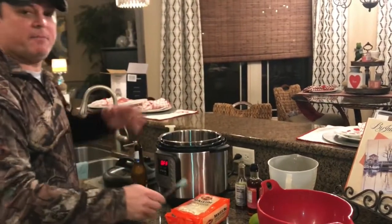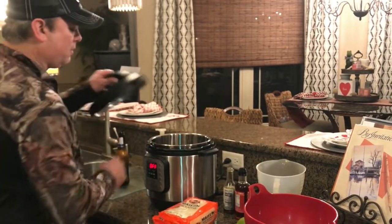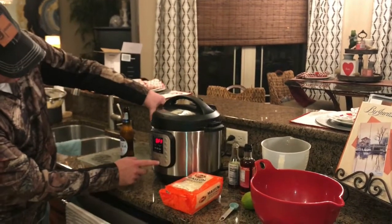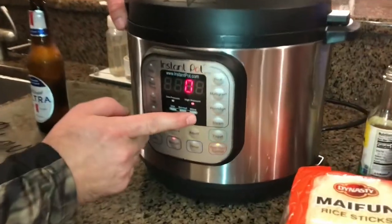That's all we're going to put in there — that's going to be the basis for this soup. Put the lid on, make sure it's set to seal. Come out here to the manual button and bring it up for just two minutes.